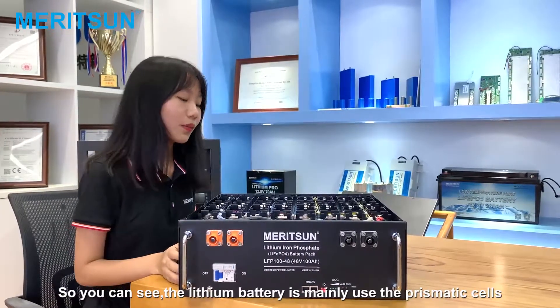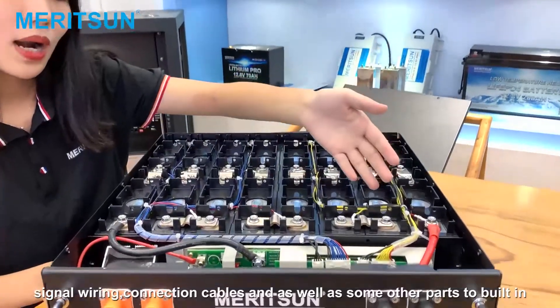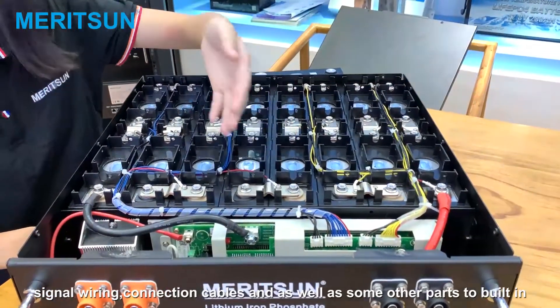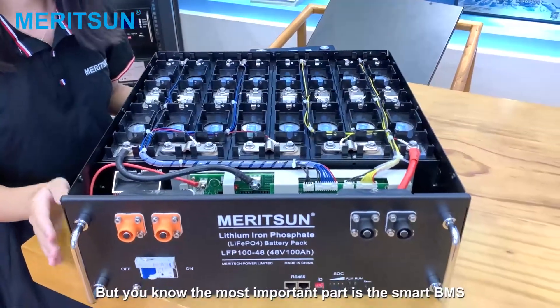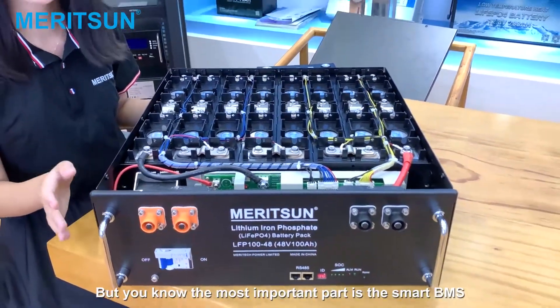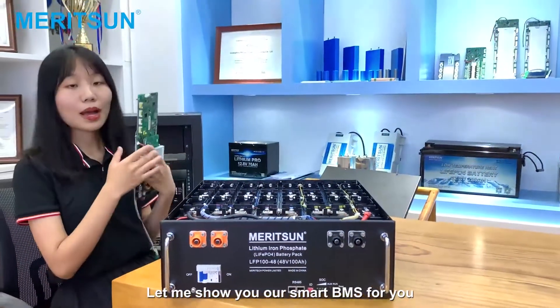So you can see the LiFePO4 battery mainly uses prismatic cells, signal wiring, connection cables, as well as some other parts. But the most important part is the Smart BMS — let me show you our Smart BMS.